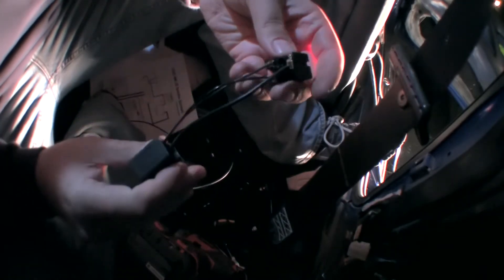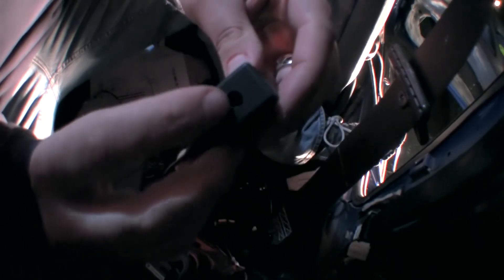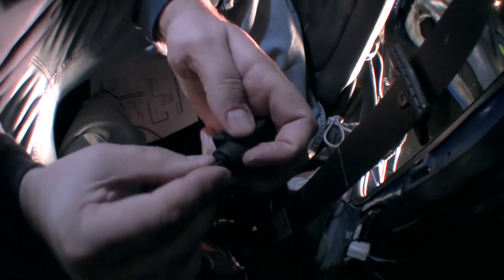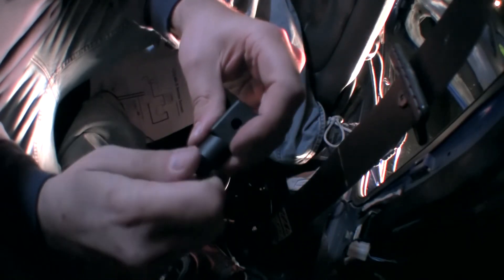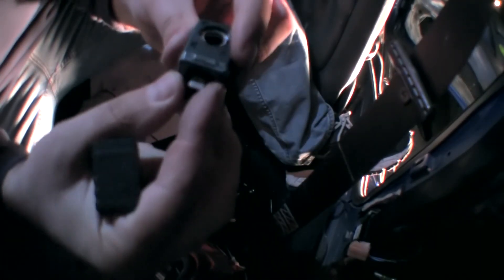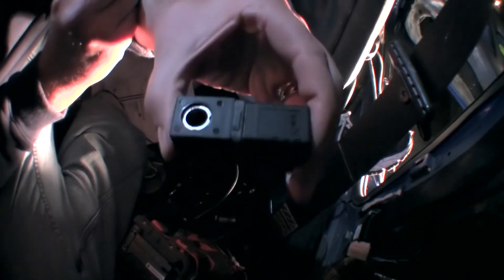Looks good to me. Now we can start assembling this. This goes here like that — you're going to hear a click. There's a little catch in there, and then the grommet comes up and goes in, washer comes up and goes in, and then the little screw cap comes up and goes in. Now it's nice and tight, and that's it. All we've got to do is plug that relay back in — it sits just like this, plugs in, and we're finished. On to the next step.